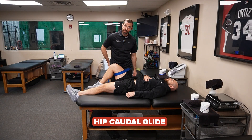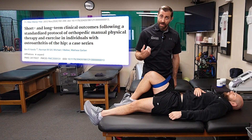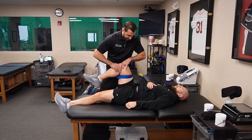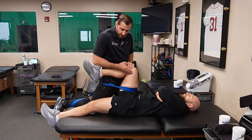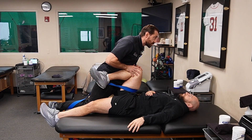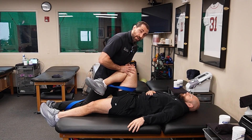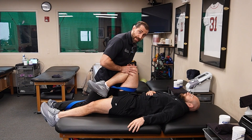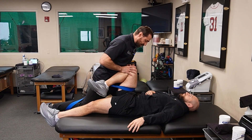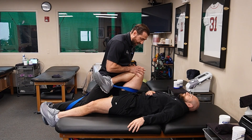Hip caudal glide with hip flexion. Again, we have the belt around my waist and around the patient's leg. I'm going to get as close as I can to the patient because this glide is supposed to go straight inferiorly — if I'm on the side, it becomes more of a lateral glide. I go into a little bit of hip flexion and ask the patient to position the belt as close to their hip joint as they can. My force goes straight inferiorly by sitting backwards. Once I have that inferior pull, I can go into hip flexion. Just be cautious with this mobilization for patients with FAI or osteoarthritis, as it can be provocative. If the flexion element is causing symptoms, you can just do a few inferior mobilizations and/or add a sustained glide. If someone's feeling really good, you can start to add a little bit of hip flexion dynamically.